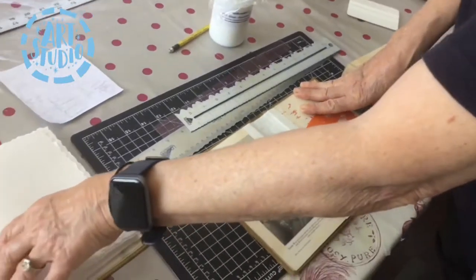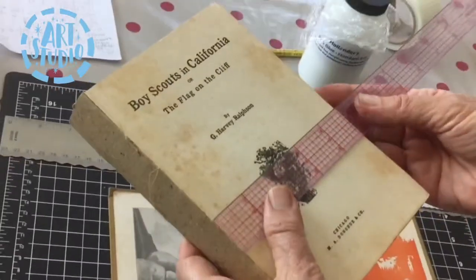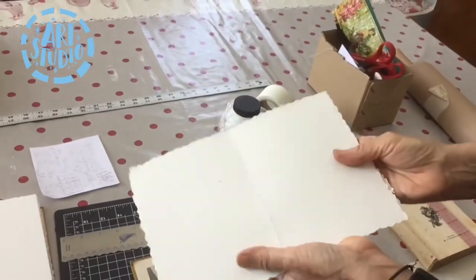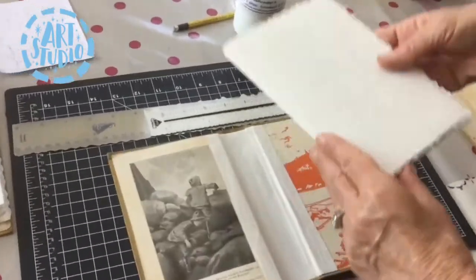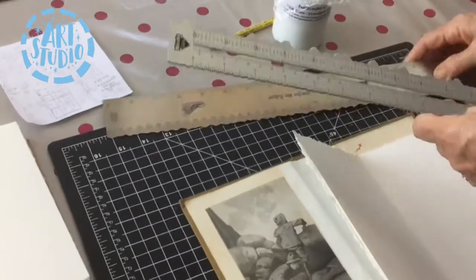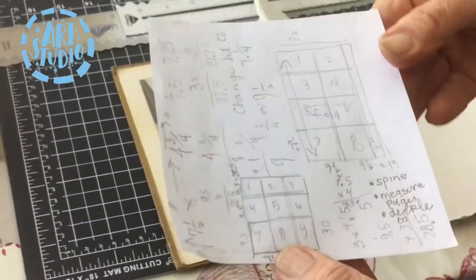The next step is to measure your pages. The easiest way is to measure the existing pages you took out of your book — you want to make them the same size as the original pages. The trick is you have to make them double that size, because you fold them in half to make a signature to fit into your book. If you want a deckled edge, you can use a deckled edge ruler. I use a big sheet of paper, usually 22 by 30, and figure out ahead of time how many pages I can get out of it.